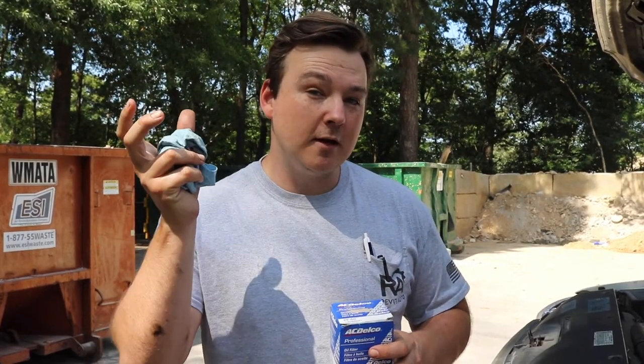There's not a lot of clearance between where the filter screws onto and the oil pan housing itself. That's why these filters are a little bit tighter than most aftermarket filters that say they can fit.